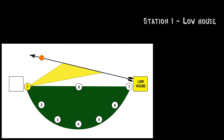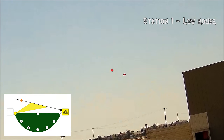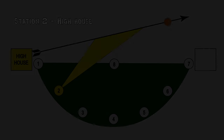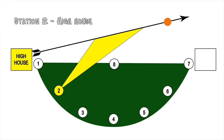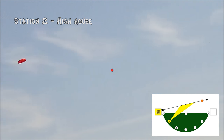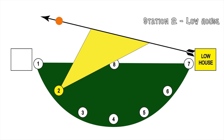It's just a little bit wider in the low house here. There we go. See how that was just a little bit farther ahead than the last one.